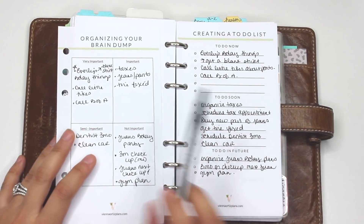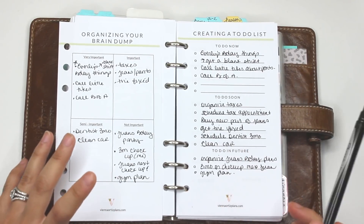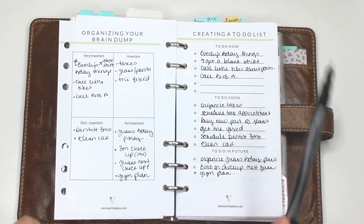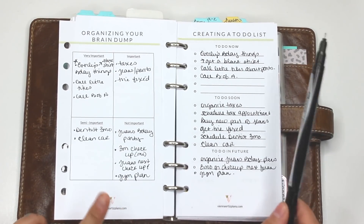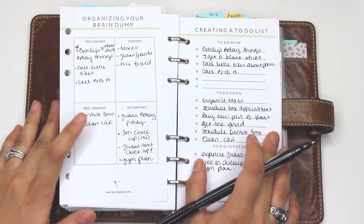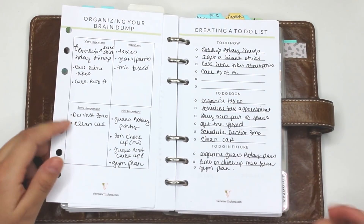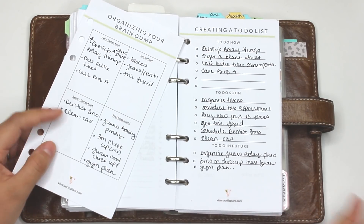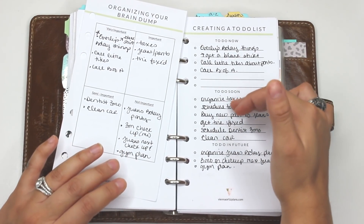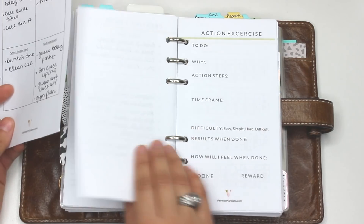I've moved all of these things over into the to-do list and now I can work with this. One important tip: start your to-do list items with a verb — schedule, buy, get, clean, organize. When you start your to-do's with a verb it helps you take action. Now you have to-do now, to-do soon, and to-do in the future, and as you do your brain dump you can move things around and you'll see it go really smoothly moving forward.